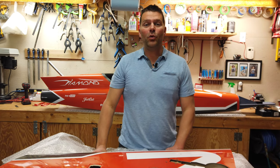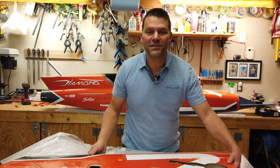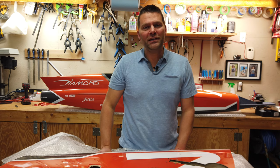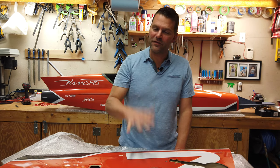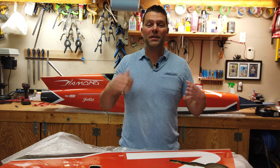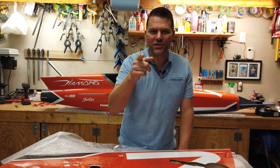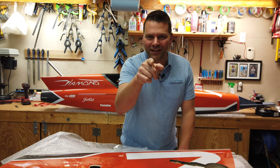Hey guys, welcome back to the channel, welcome back to the Aviation Design Diamond build series. Thanks so much for tuning in — I appreciate all the views and the support on the video series. If this is your first time finding my channel, don't forget to hit that subscribe button down below and give the video a thumbs up. We've got something a little bit special in this video. All right guys, let's give something away.